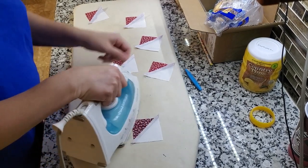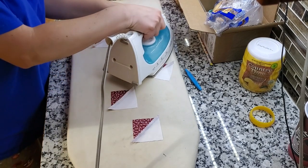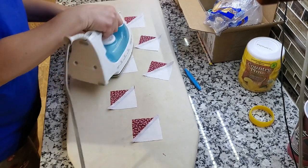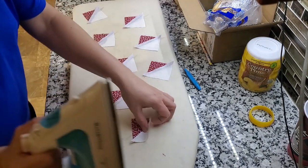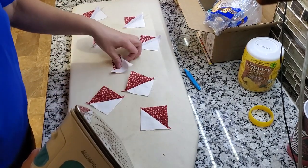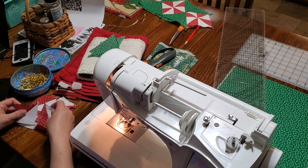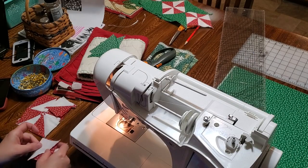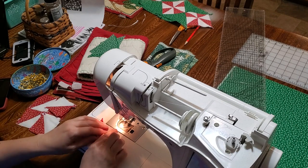I'm going to press all the seams to the dart. This is half of the runner. Always try to keep your pieces organized — it makes for less mistakes.